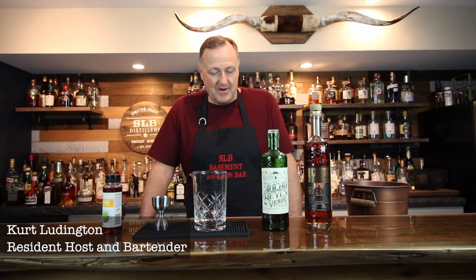Hey all, welcome back to SLB Basement Bourbon Bar. I am Curt Ludington, your resident host and bartender. Today we're going to be mixing up the Ancho Old Fashioned for the first video of 2021. This is a low ingredient cocktail, but it packs an amazing punch and it is simply outstanding.